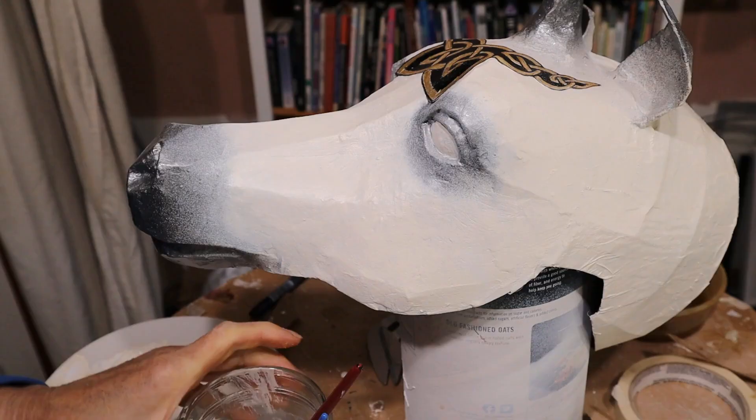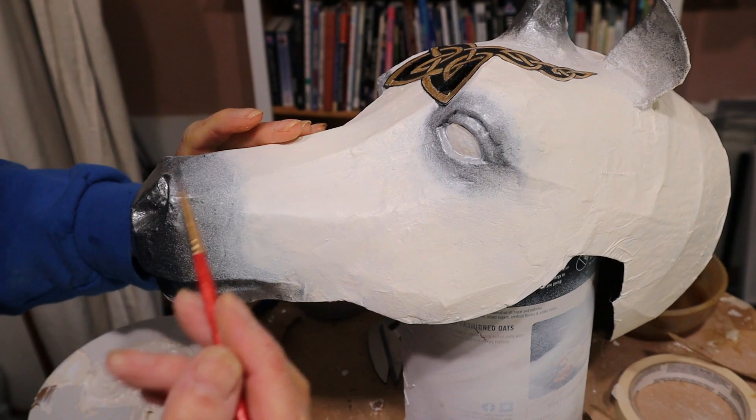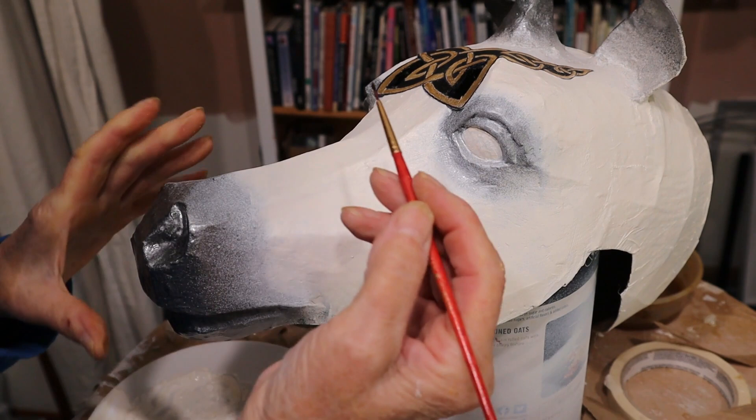I'm going to paint his eyes blue, and I'm not going to try for realism. There are some amazing YouTube videos on how to paint a horse's eyes — this is not going to be one of them because I'm just trying to get this done.